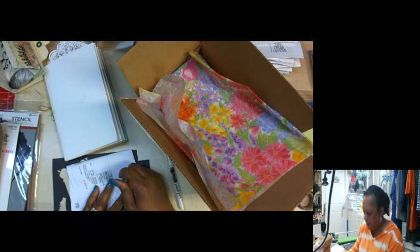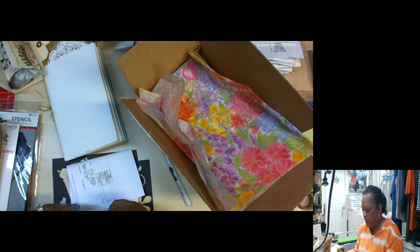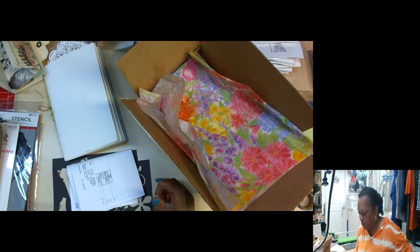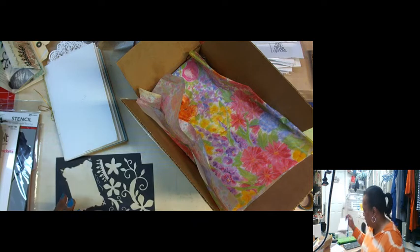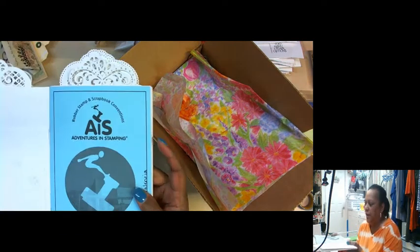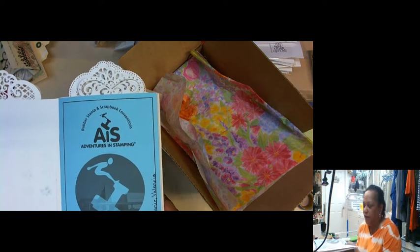A couple of anonymous people, so hi. I'm going to go ahead and get started then. I was asked to do this class at this particular time by some friends in Cincinnati. We traveled to Adventures in Stamping last weekend and we had a great time.